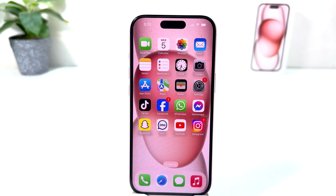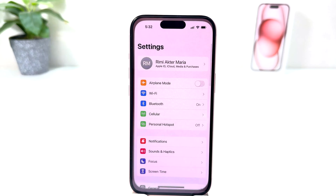You might have recently bought this iPhone 15 and you are wondering how to set up a passcode. In order to do that it's really very easy and simple. You need to click on the Settings section in your iPhone 15.